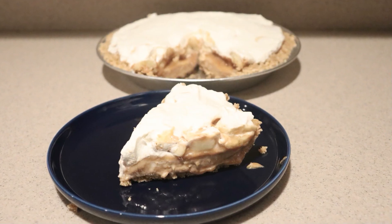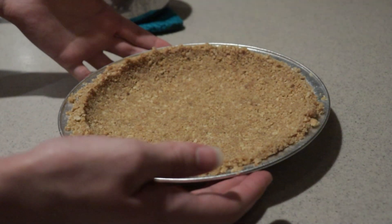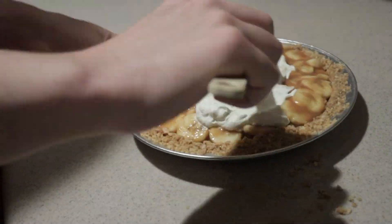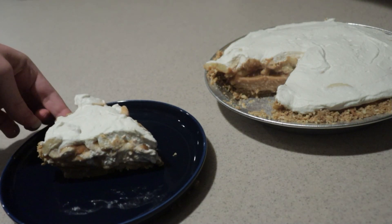Hi, welcome back to my channel. Today I'm going to show you how to make a banana dulce de leche pie. It has a graham cracker crust, a dulce de leche pudding, sliced bananas covered in dulce de leche, and topped with whipped cream. This is seriously next level banana cream pie. Let's get started.